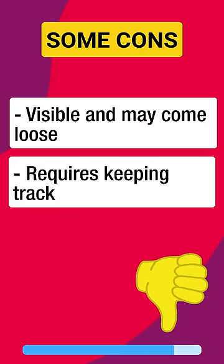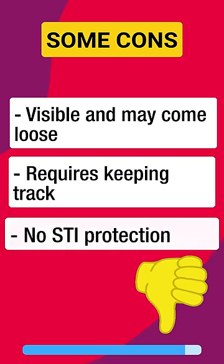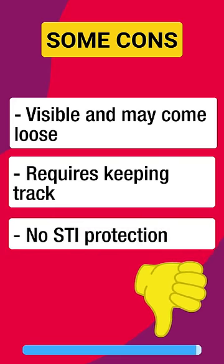Some cons are: it's visible and may come loose or fall off, it requires keeping track of the number of weeks used, and it doesn't protect you against sexually transmitted infections like HIV/AIDS.